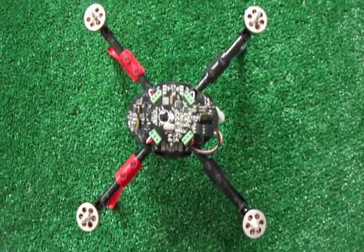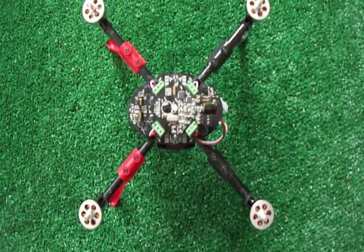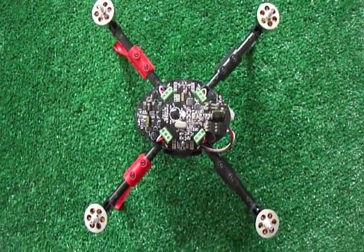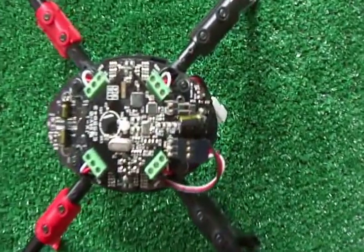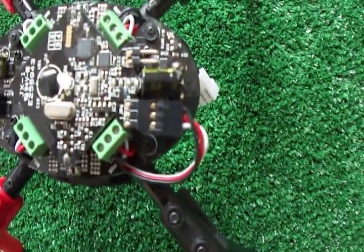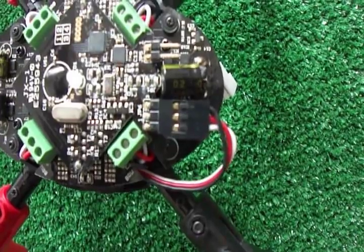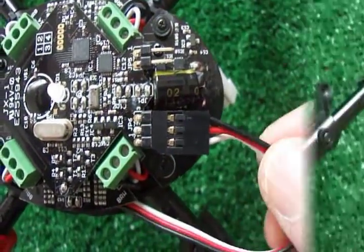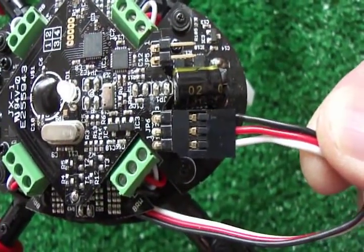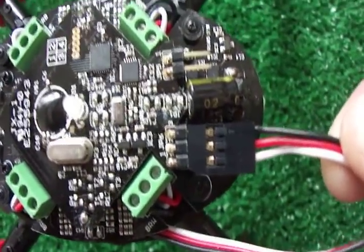We have the i1 Xtreme here. I've got the props off and we're going to do a bind and set up on the Devo 10 with Deviation 4.0 software. I've got the cable that comes with the Xtreme plugged into the proper connections. The black is the ground, the red is the power, and the white is the signal cable.